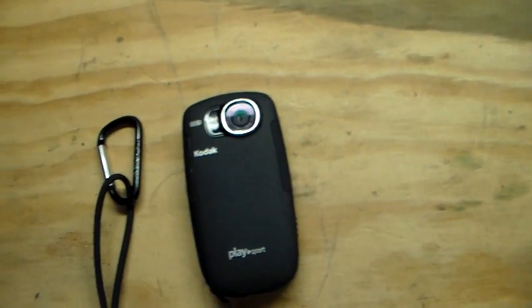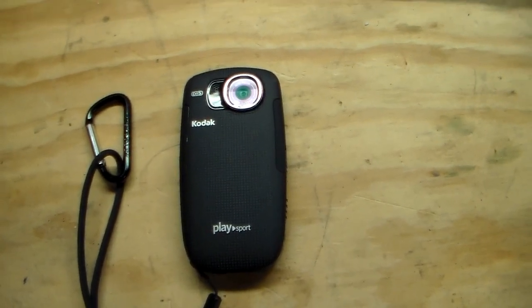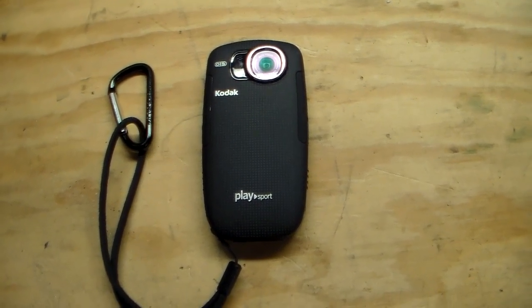GoPros are also 170-degree angle lenses, unless you have the black or the silver or the newer 3s. But even then, on narrow, you're still looking at like 100-degree lens.